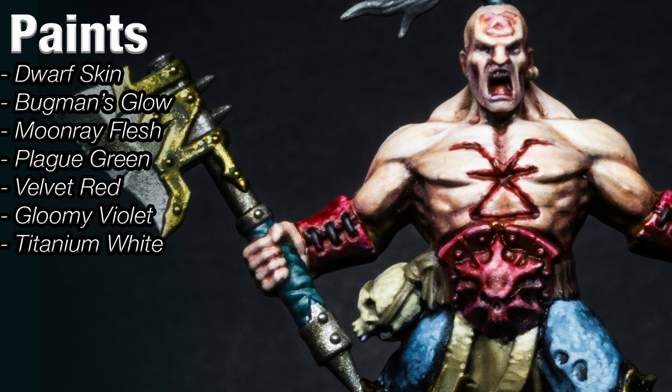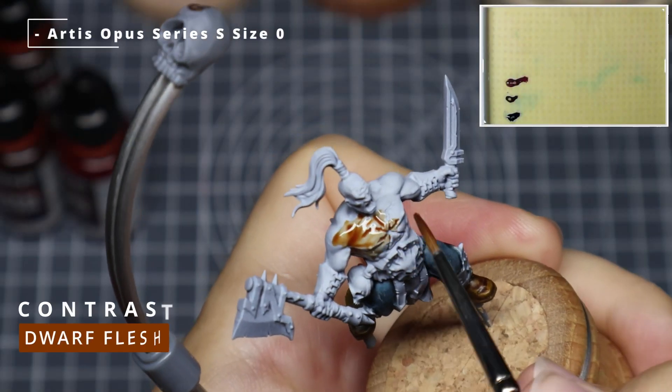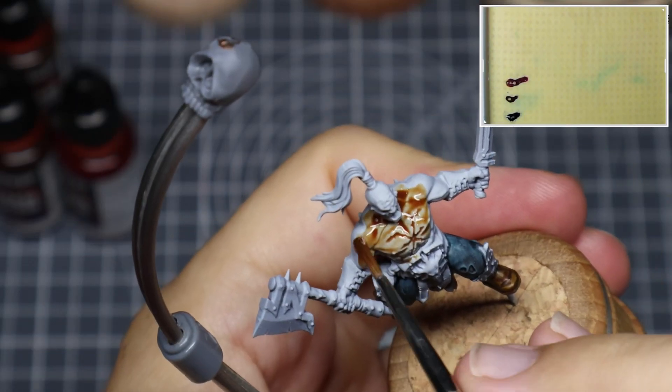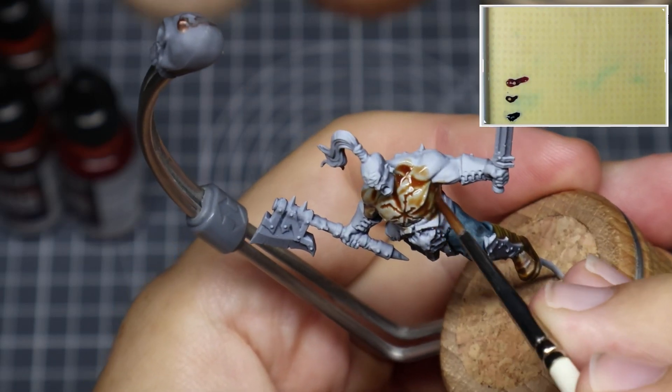You'll need the following paints: Dwarf Skin, Bugman's Glow, Moon Red Flesh, Plague Green, Velvet Red, Gloomy Violet and Titanium White. All the paints will be listed below in the description along with the Games Workshop equivalents.